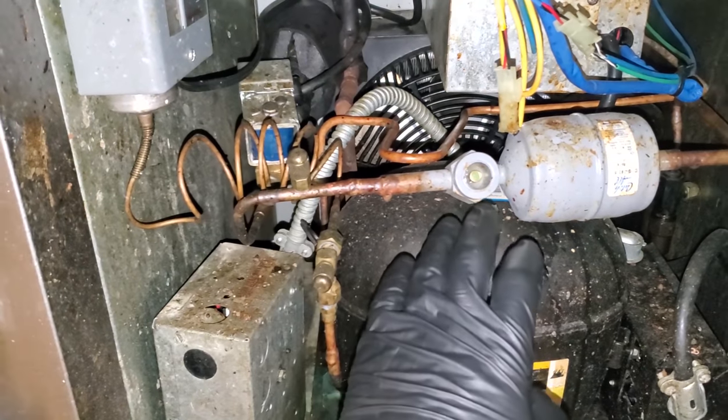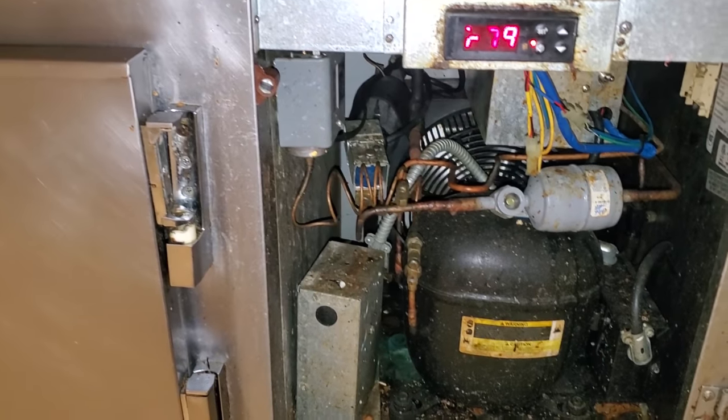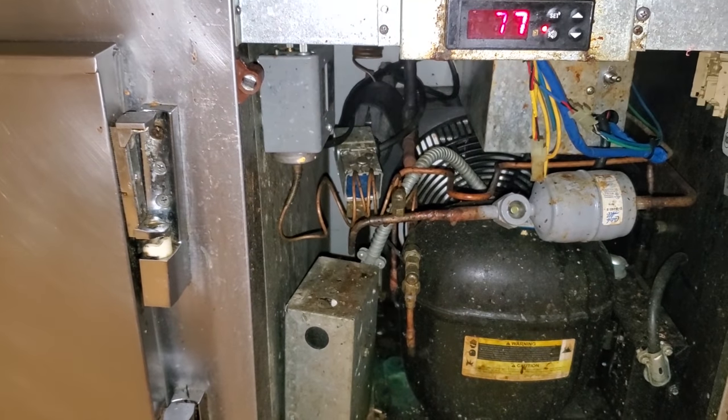There is a pump on the back that circulates the glycol through the top and through the bottom, and that runs 24/7. We're going to start with this condensing unit right here and see if this solenoid valve is energized and go from there.